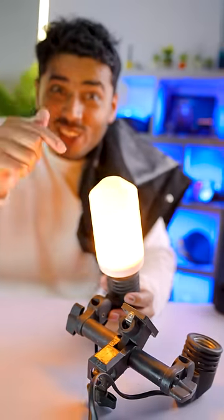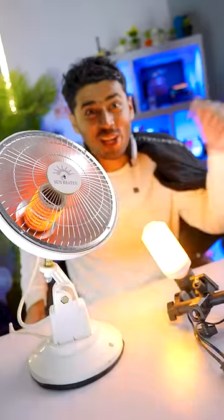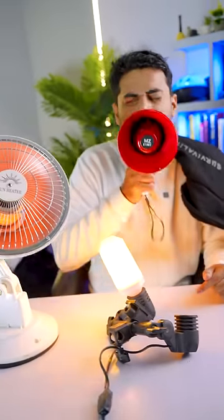And last is this light. Put it on the floor and it lights up. So, these are the gadgets. Subscribe to TechFC.